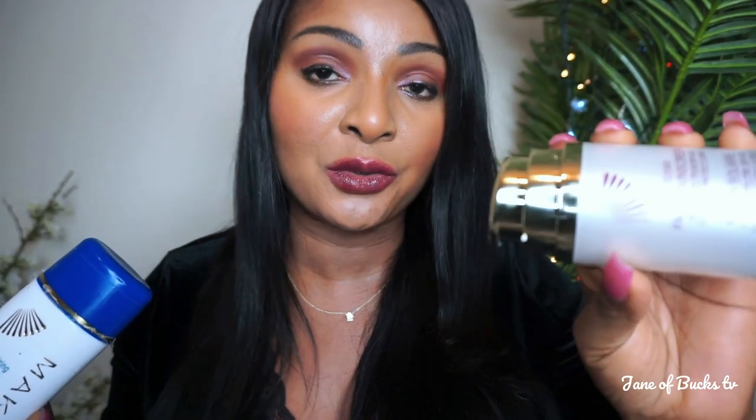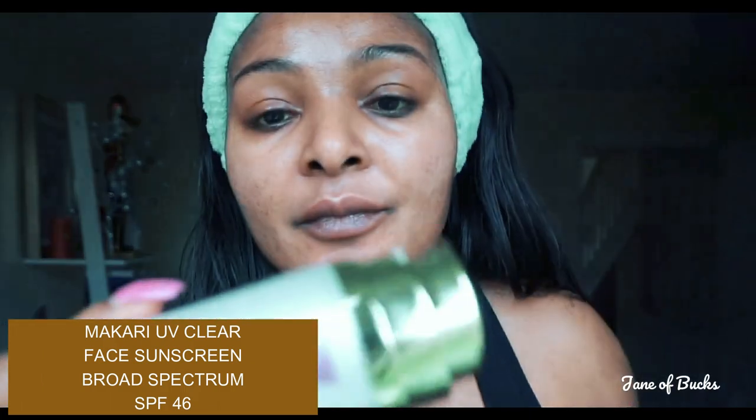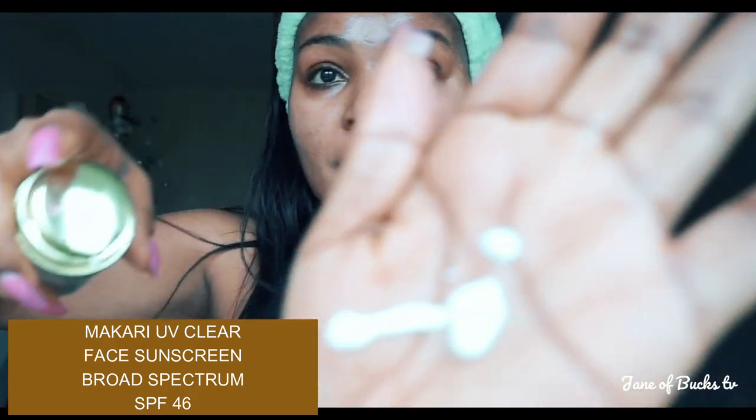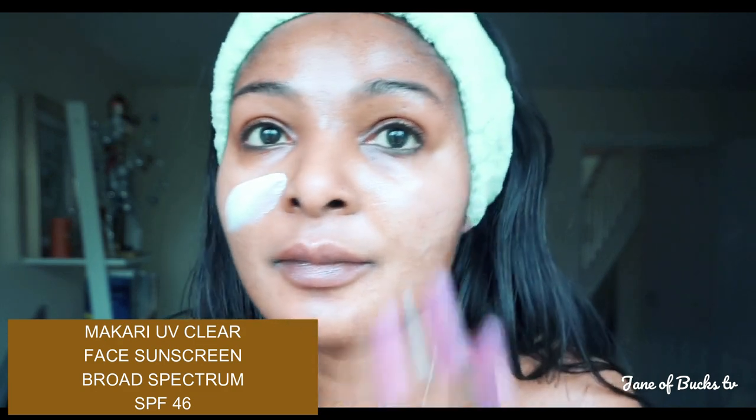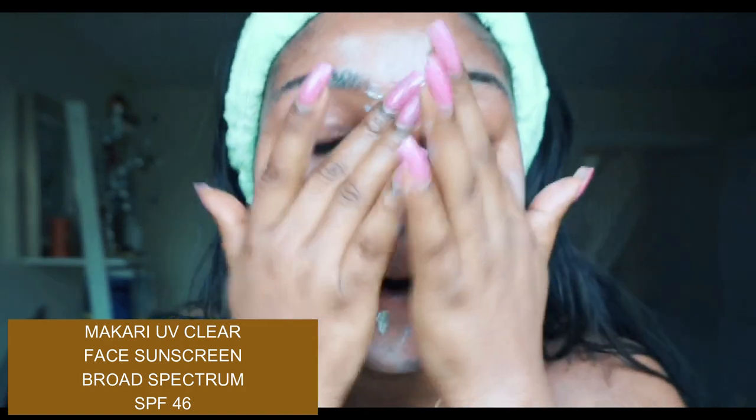Let's go straight into our sun protection video. We're back to the main video and as promised, I was going to show you guys how I apply my Macari sun protection. I've got two products here, both from Macari. This one is the Macari UV Clear facial sun protection — I put this on my face and my neck. After I've washed my face, I apply my serum. Usually in the morning I only put on a niacinamide serum, and I put my niacinamide serum that I got from Boots on my face and then I go in with this.